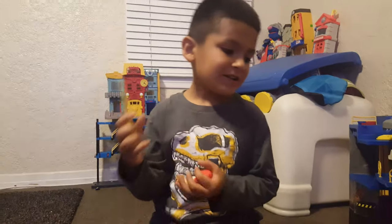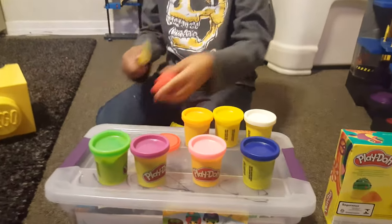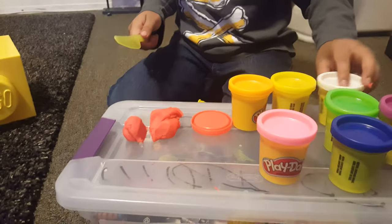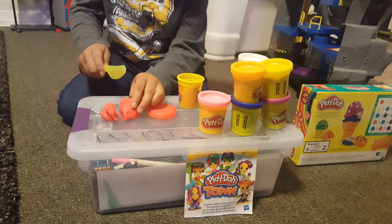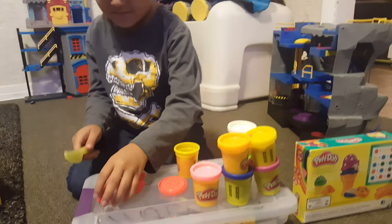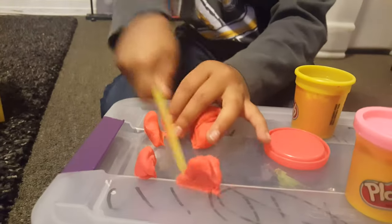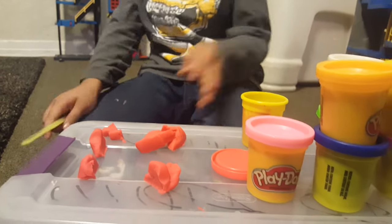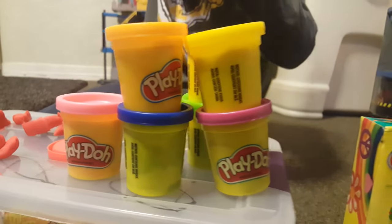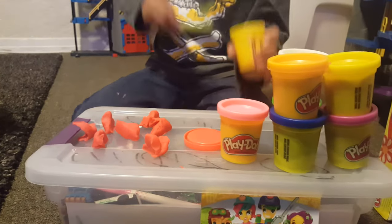Is it a good idea? Also you can chop it. Look, it got chopped. This is awesome playdough. Cut. Gonna do some more cutting. If you have a little bit left, just get some out of here. It's too hard to use a knife, then cut it down. That's the easy way.